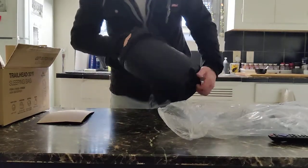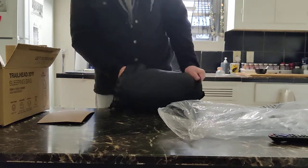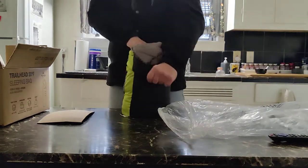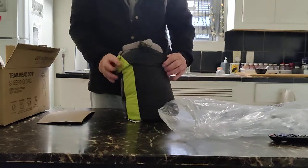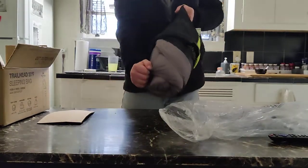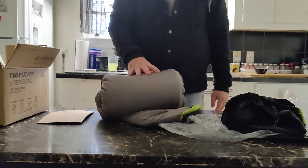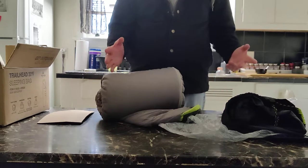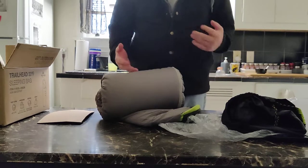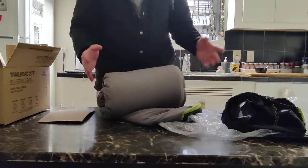I probably won't use this again because it'll just get stuffed in the bottom of my Osprey. This is 2.9 pounds. It says 20 Plus — they don't get real specific about the comfort rating, but I'm going to guess it's a mid-30s to 40s bag.